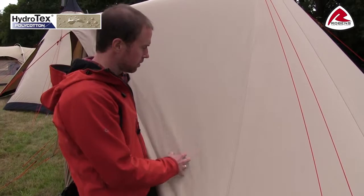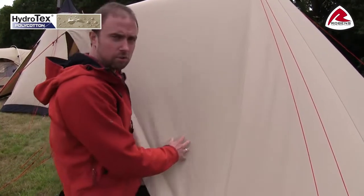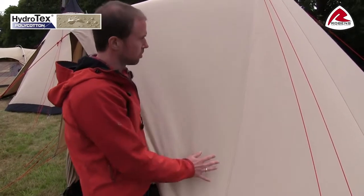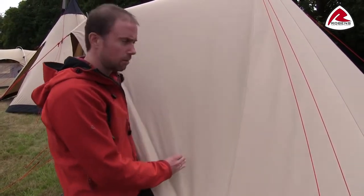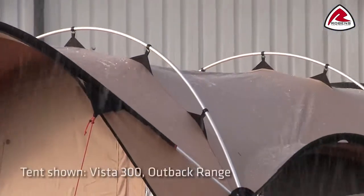If we have heavier rain, the cotton fiber will expand and close any small holes that might be in the fabric, making it totally waterproof. We've also tested the Klondike in a rain facility to make sure there's absolutely no leakage in the tent.